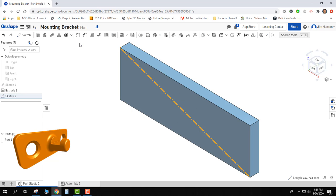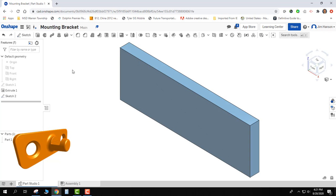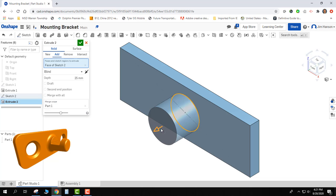We're going to extrude the circle. I'll pick my circle and decide how much that's going to come out. I had to close and try it again — extrude, pick my circle, and there we go. I know it's supposed to come out about that far. Again, I'll change it later if I'm not happy with it.